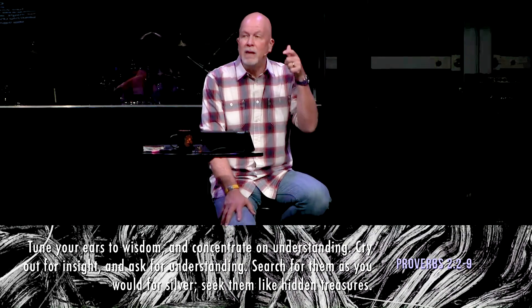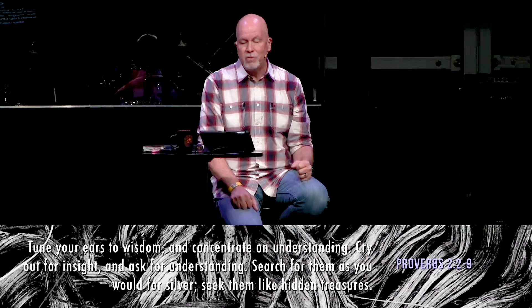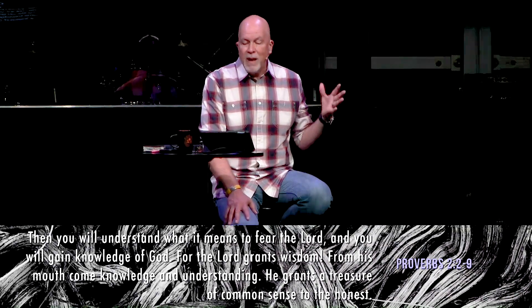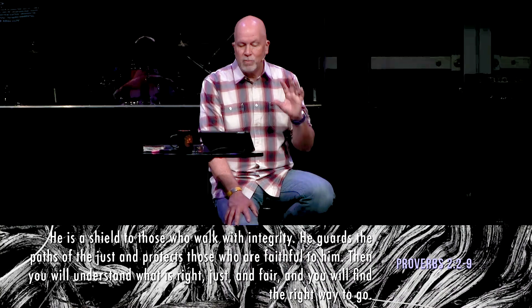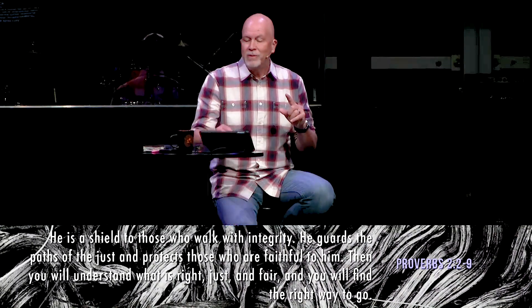King Solomon wrote: 'Tune your ears to wisdom and concentrate on understanding. Cry out for insight and ask for understanding. Search for them as you would seek for silver, seek them like hidden treasures. Then you will understand what it means to fear the Lord and you will gain knowledge of God. For the Lord grants wisdom; from his mouth come knowledge and understanding. He grants a treasure of common sense to the honest. He is a shield to those who walk with integrity, he guards the paths of the just and protects those who are faithful to him. Then you will understand what is right, just, and fair, and you will find the right way to go.' Solomon talks about this wisdom — and we always think understanding is an aha moment, but sometimes understanding is about relationship.